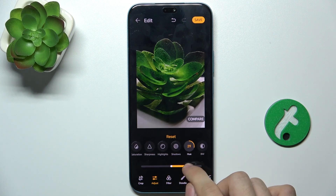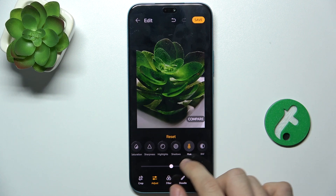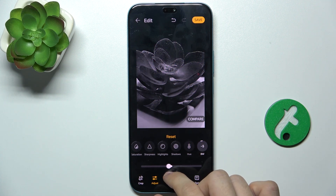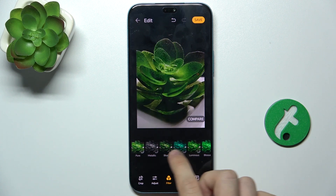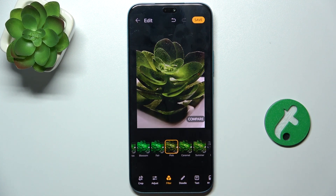You can also adjust the hue, but I don't want to adjust the hue. And may adjust black and white. You can add a filter to this photo, for example this one.